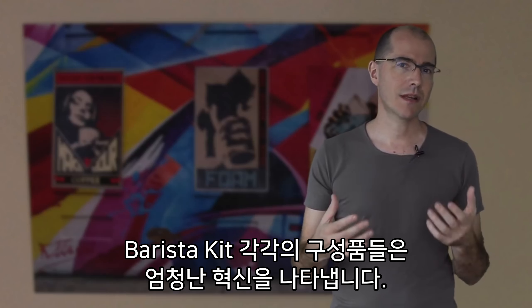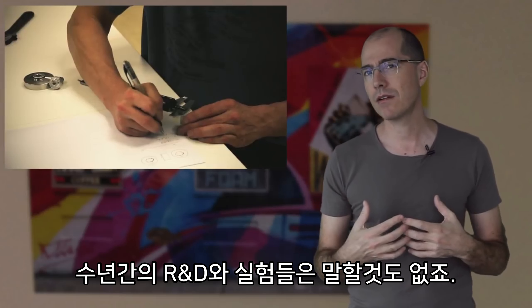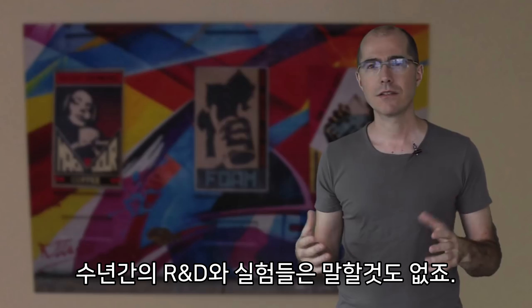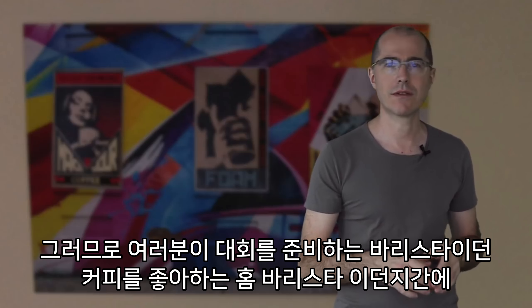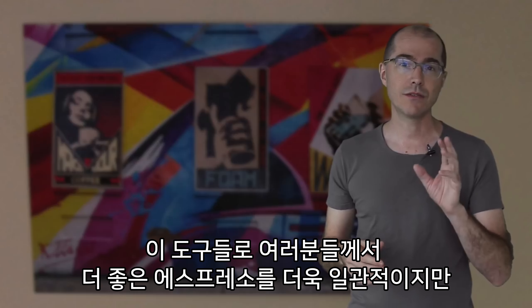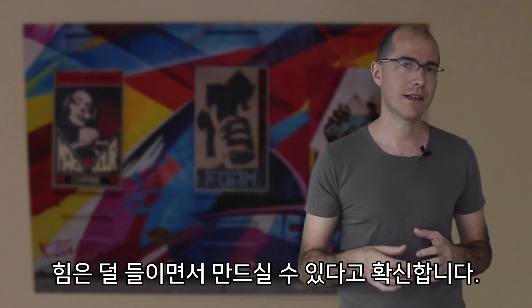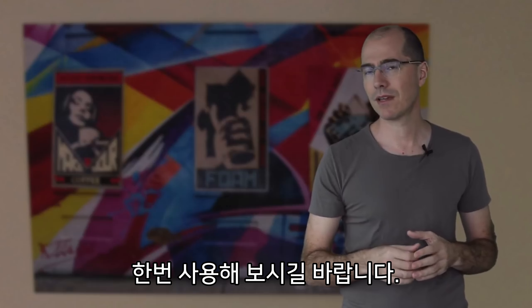Each component of our barista kit represents significant innovation, not to mention years of R&D and experimentation. So whether you're a competing barista or an enthusiastic amateur at home, I'm really sure that these tools will help you make better espresso more consistently and with less effort. I hope you'll give them a try.